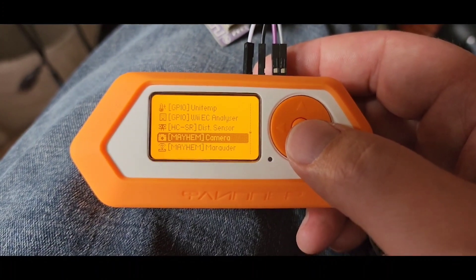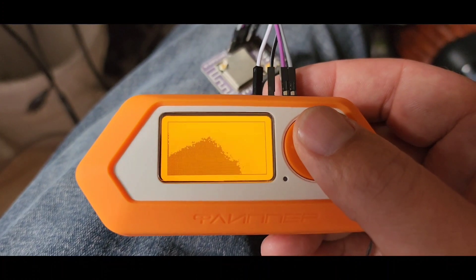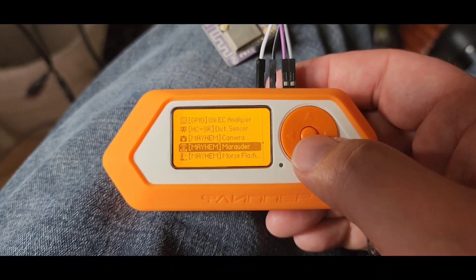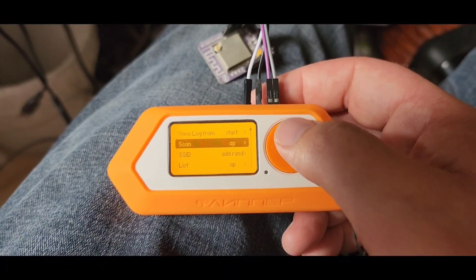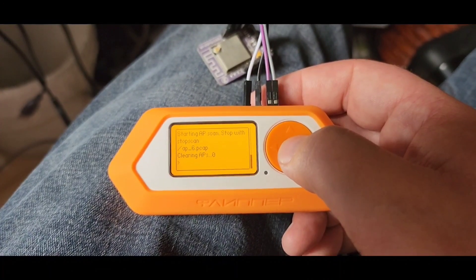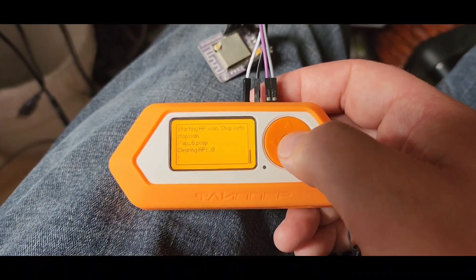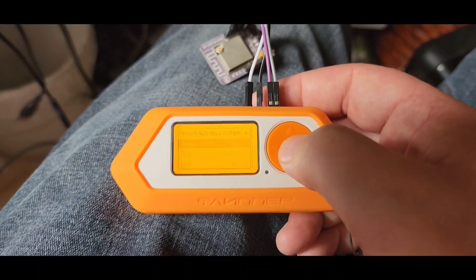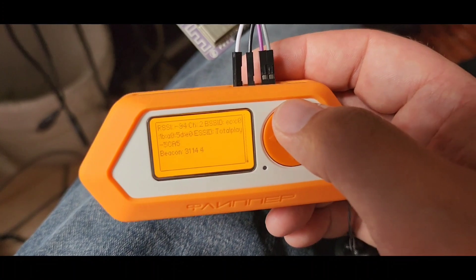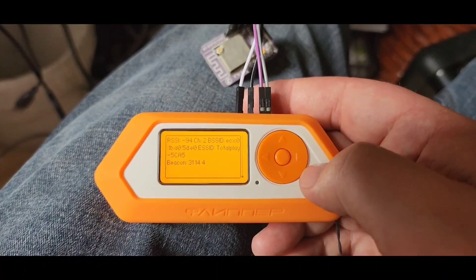Let me show you the camera here. So here's the camera — that works great. Then let's go into Marauder. We go into Marauder and hit scan. There we go. Yep, so that works.